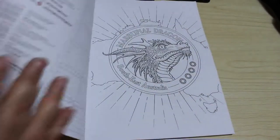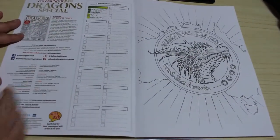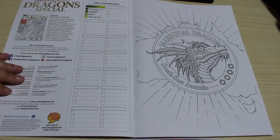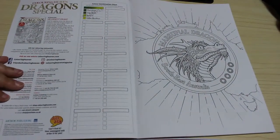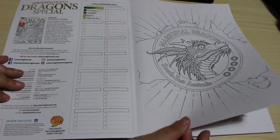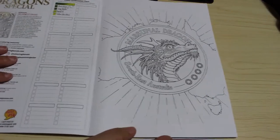There's a little bit about Ernest Drake, the guy who wrote the book called Dragonology. The artwork is by Douglas Carroll and I will admit they are beautiful.